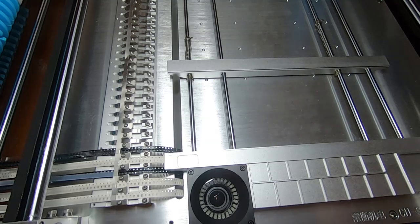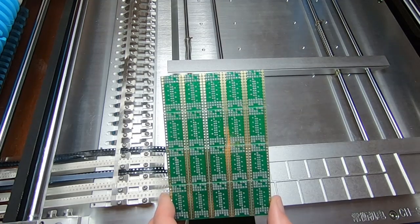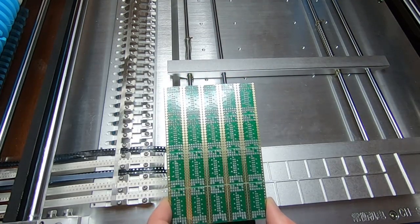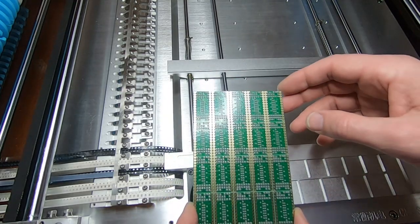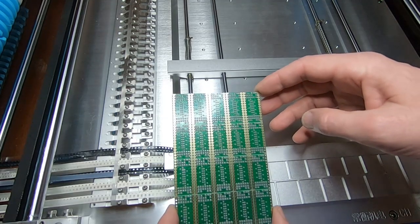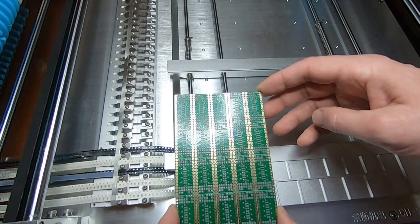In today's video I'm going to show how to run an actual production board on the pick and place machine. So this is the board, this is the one that we used as a demonstration previously. As you can see I've already applied the solder paste using the stencil that I purchased at the same time as the bare boards. So the next step is to get this mounted into the machine, get it aligned and then we can run the actual job.